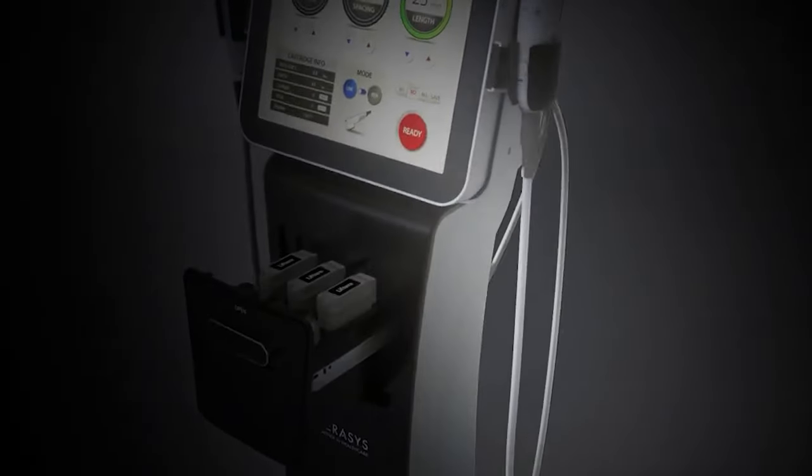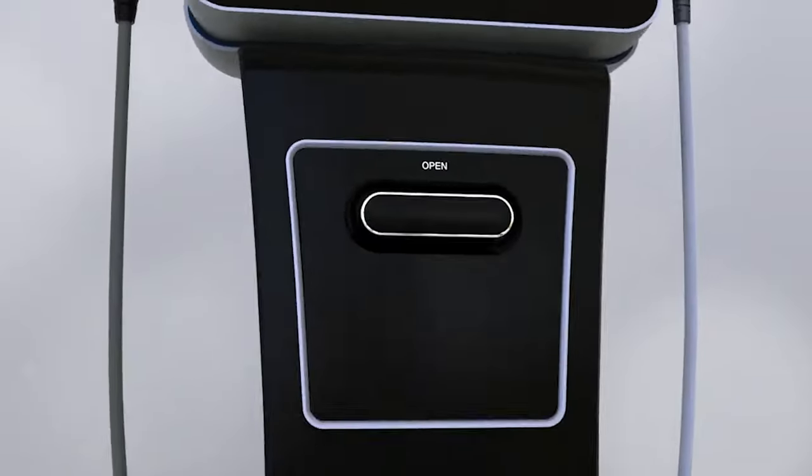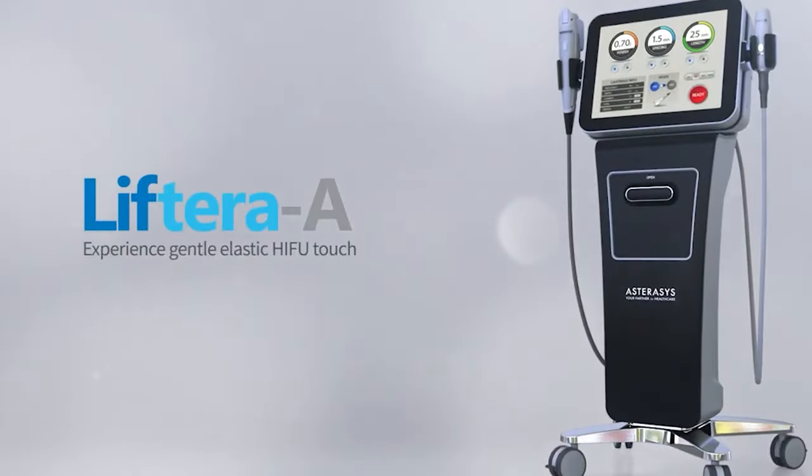The Liftera, as we all know, is a known technology which is HIFU, or High Intensity Focused Ultrasound. How it works? It works by giving focused ultrasound shots to a specific layer of the skin, which is helpful for lifting and tightening the skin.